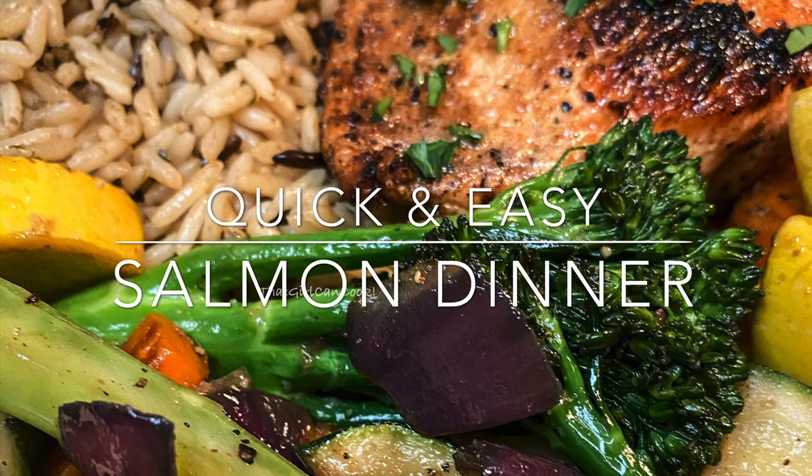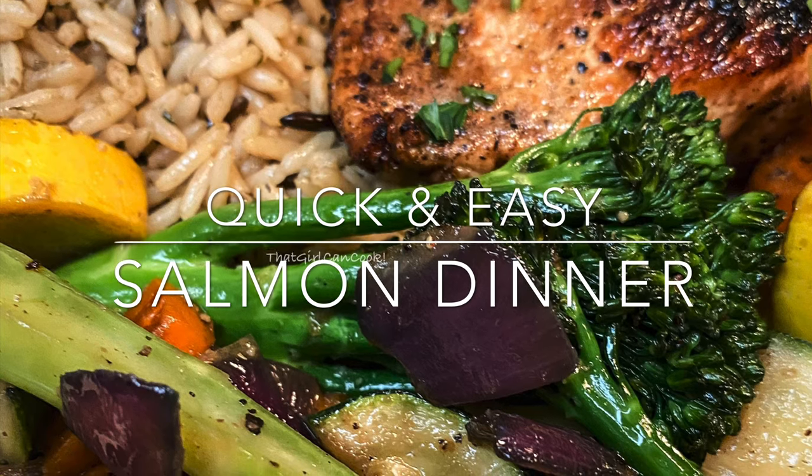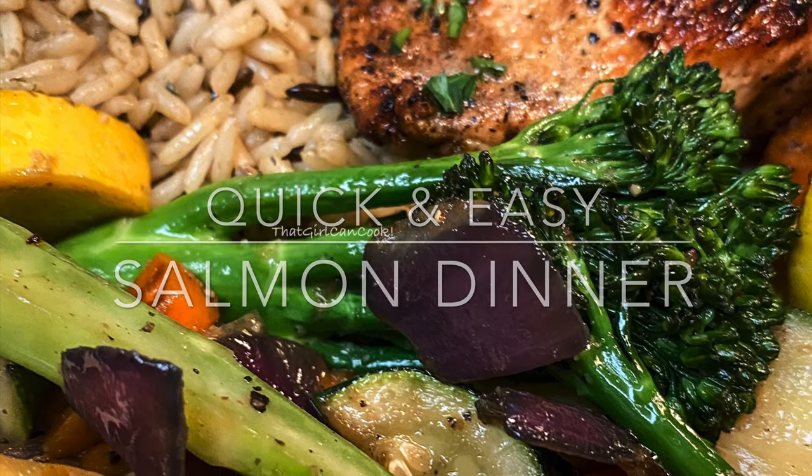Hey y'all and welcome back to my channel! Today we're going to be making a quick and easy salmon dinner in just 20 minutes — check it out.